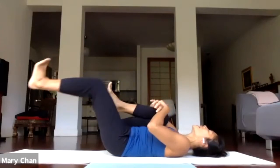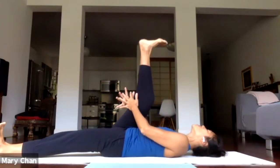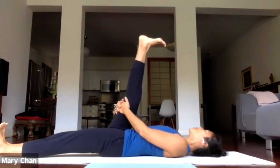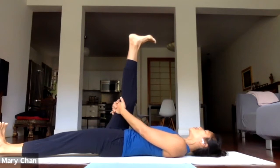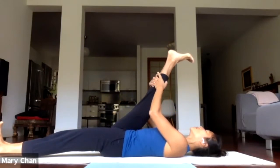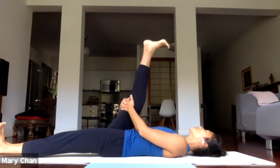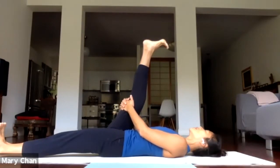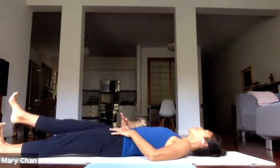Lower the left leg down on the floor. If you want to use a strap for a hamstring stretch, grab a strap. Otherwise, you can just bring your hands behind the back of the leg. Stay here for several breaths — inhale, exhale — working through the stretch on the right leg. Then take a breath and exhale, lower the right leg down and switch sides.